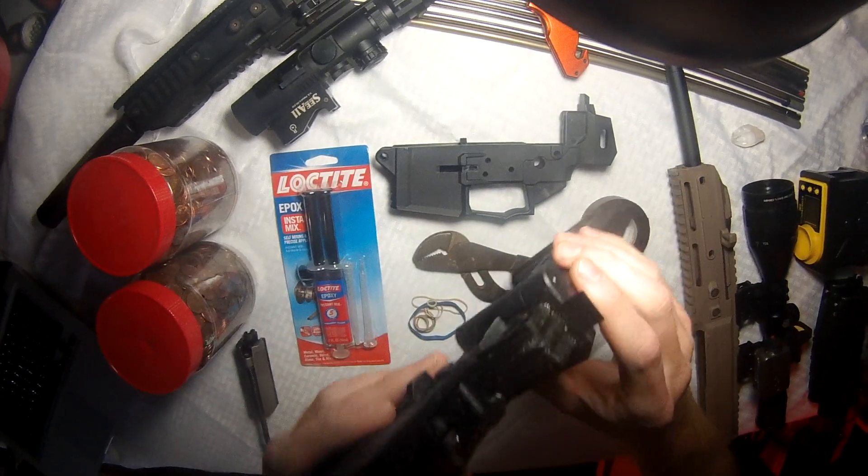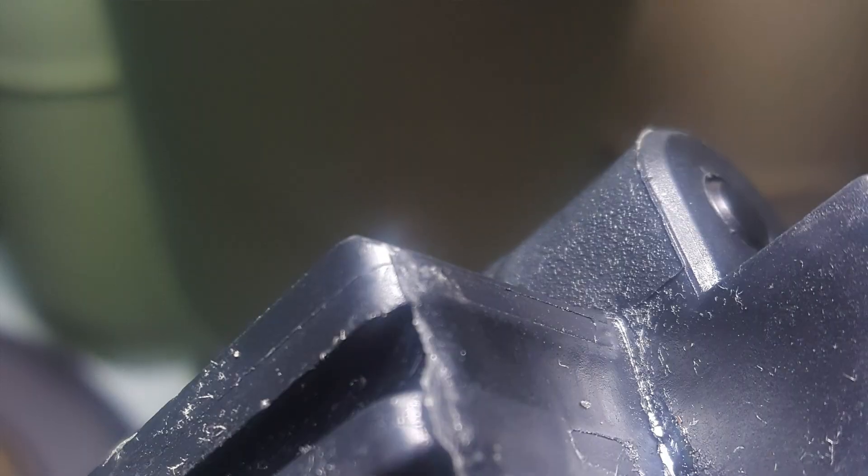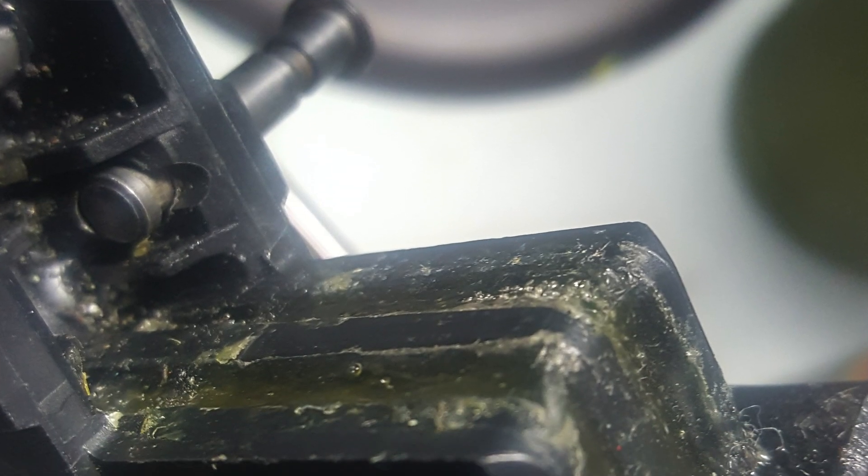Here's a lower I've already completed. You can see the molding on it looks real nice from where the tape held it. I'm going to show you how to do that here in just a moment.